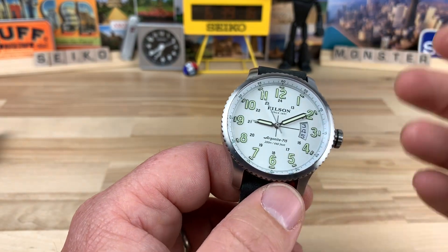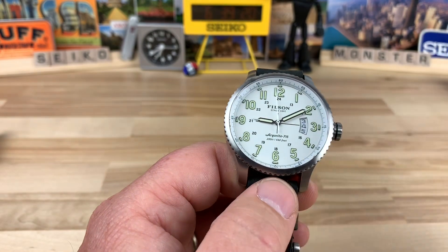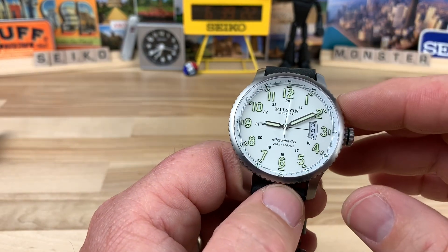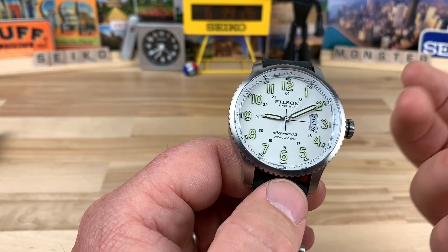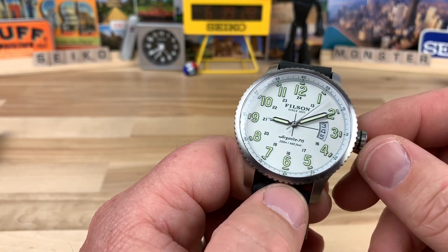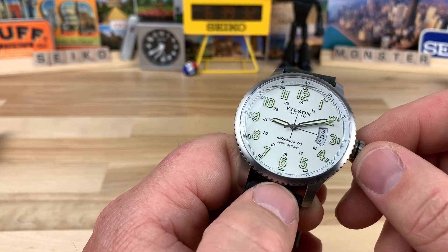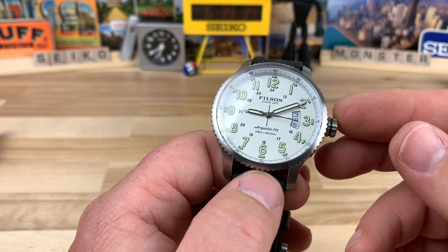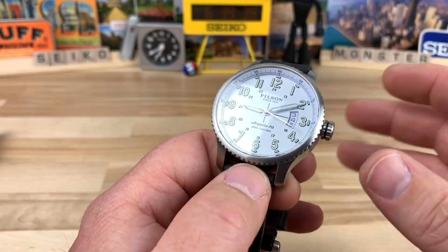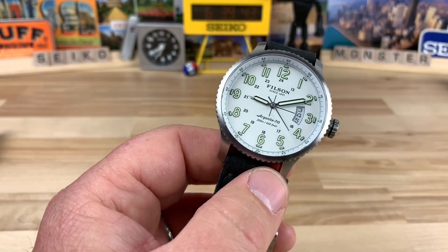They were using Chinese and/or Asian parts sourced in, and they were able to assemble them. It uses the Argonite 715, which uses components from a Swiss movement — specifically from the Ronda Corporation. They make some really good, affordable, accurate quartz movements. I'm not mad about them using that at all.